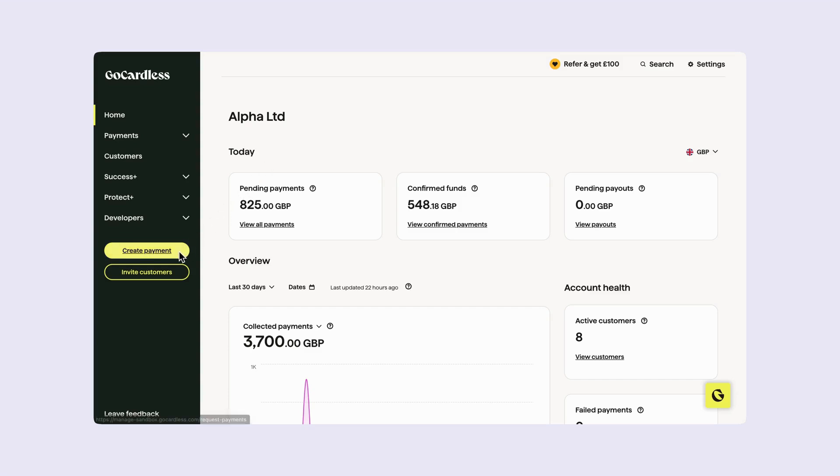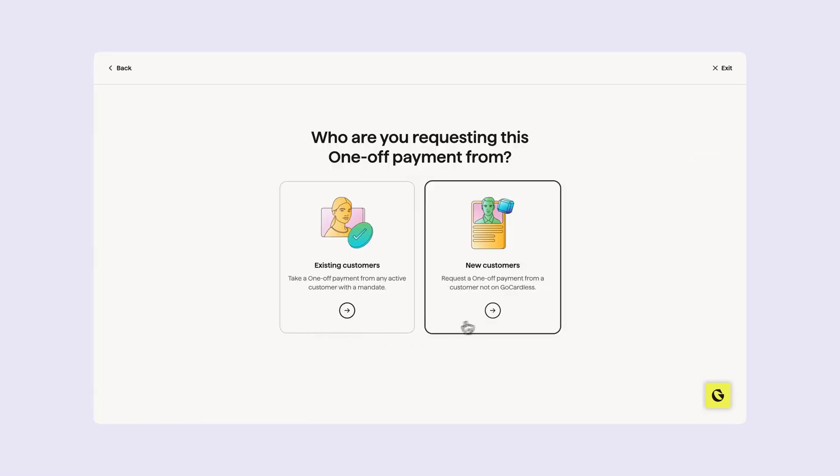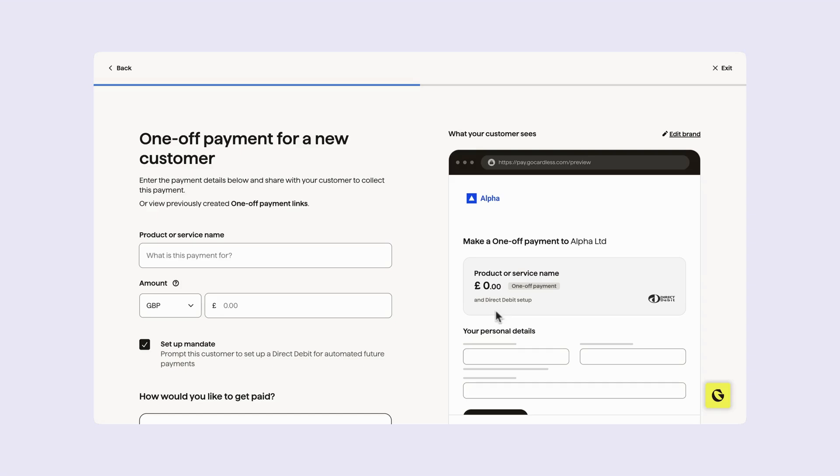To get started, go to the dashboard menu and click create payment. Then choose one-off payment and select new customers. From here, fill out all the details including the product or service name and amount.